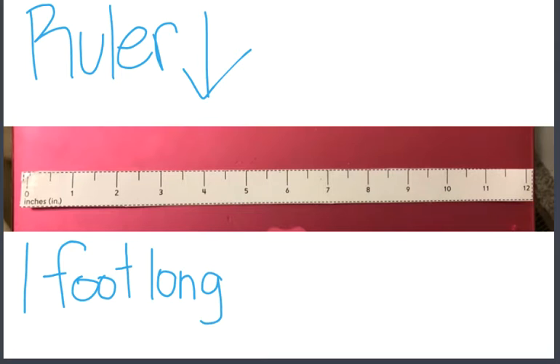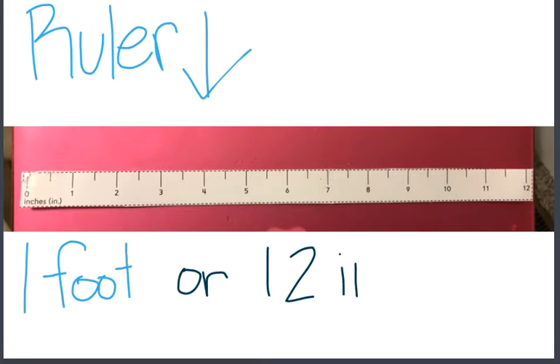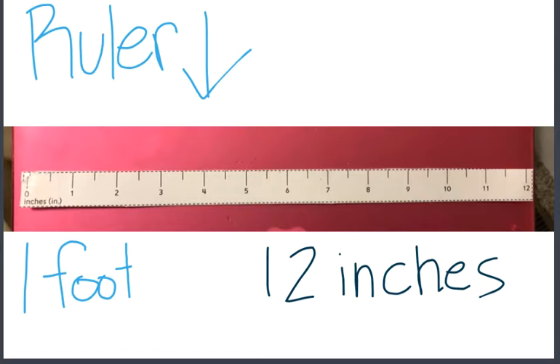The ruler is one foot long. We can also say it's one foot or twelve inches. One foot equals twelve inches — one foot is the same as saying twelve inches. There are twelve inches on this ruler. This is a one-foot ruler, or a twelve-inch ruler.